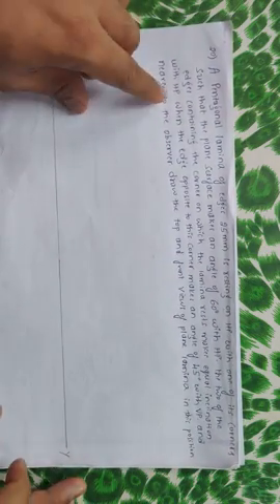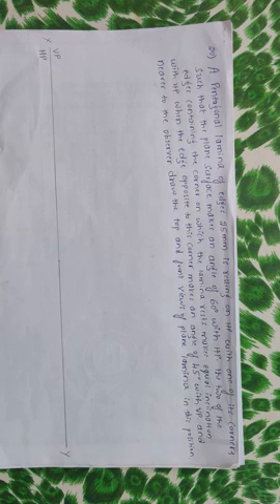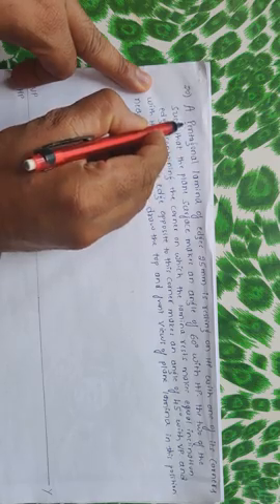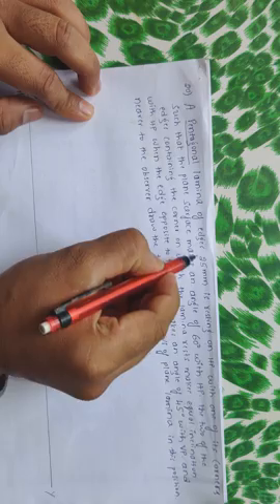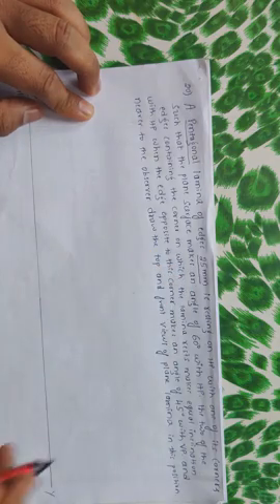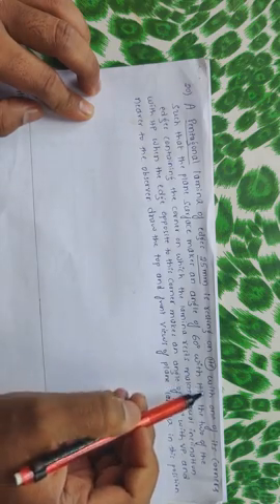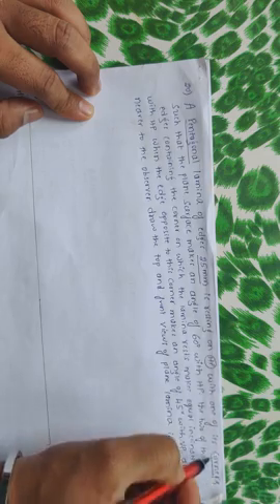Here comes a problem. I think we have already solved problems on triangle and rectangle. So this is a problem on pentagon — pentagon means a surface with 5 sides. Let me read the problem first. A pentagonal lamina of edges 25 mm is resting on HP, with one of its corners.